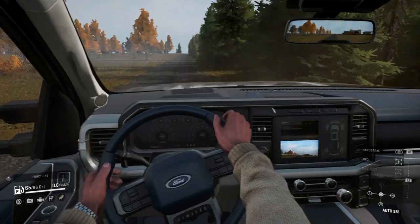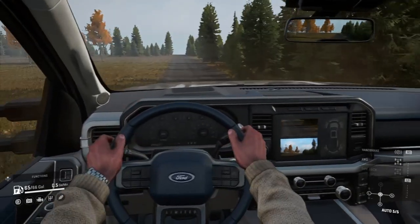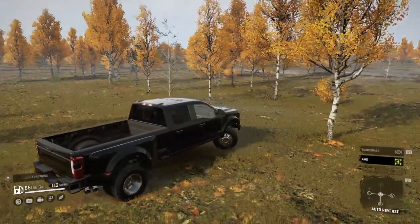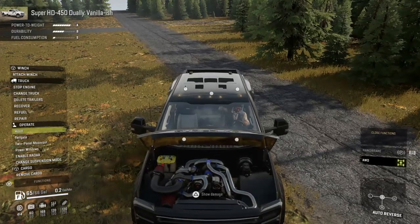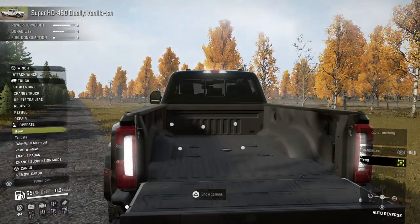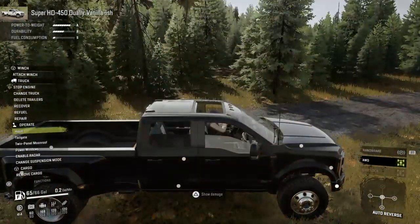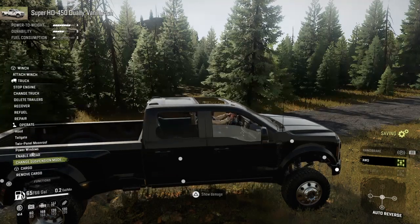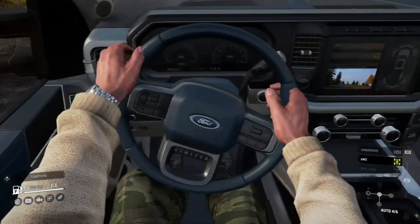I can't really see the gauge cluster, it's kind of dark. It's got a front facing camera and a backwards camera — that's crazy. You can open the hood, open the tailgate, you can open the moon roof, power windows, enable the radar, and adjust the suspension. I like that. This is really, very good.